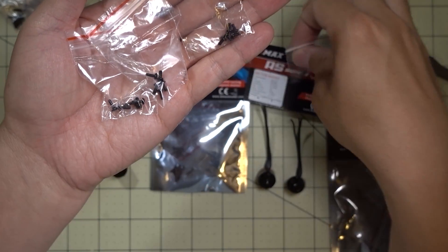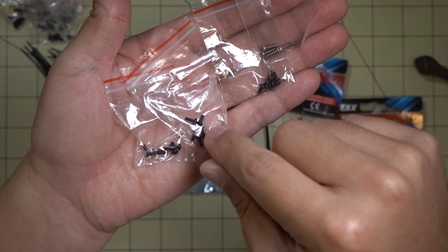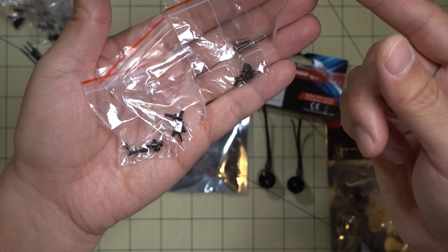They give you various sizes — I didn't measure them, but they give you a whole bunch of different options in case you were going to be soft mounting them, or if you have a 3mm frame or a 4mm frame, for example.